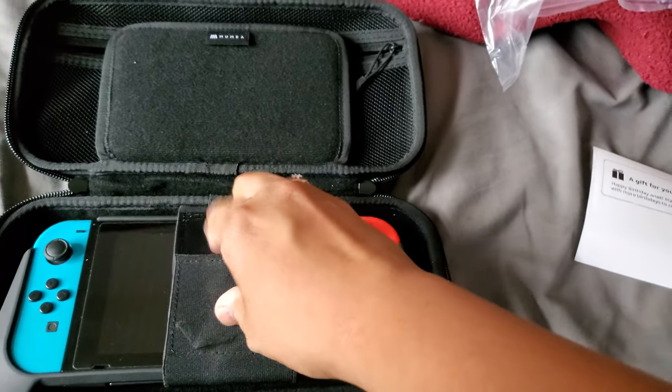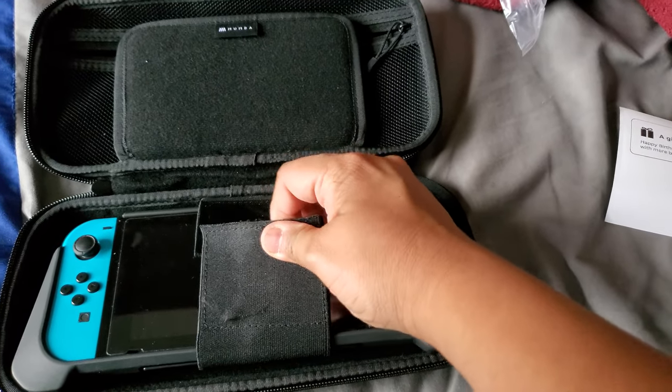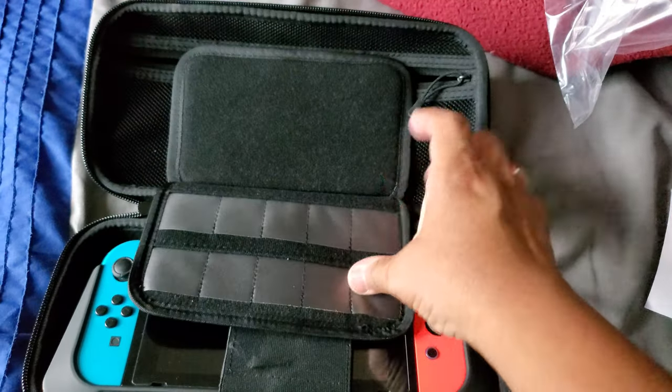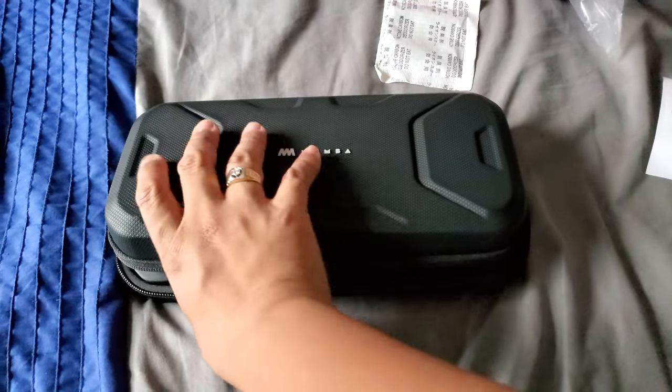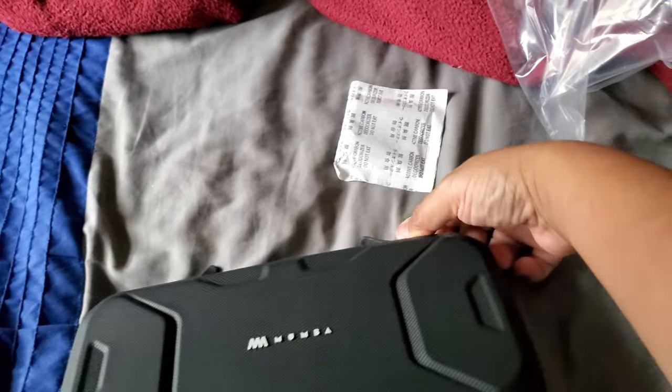I'm just trying to organize this thing here — it's kind of a pain because of the strap, but that's okay. Just do it like this, put some stuff in, and close it. This thing is heavy but I actually like the heavy — carrying that on this thing.